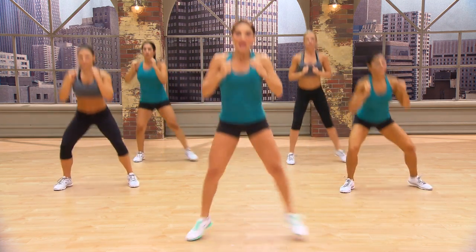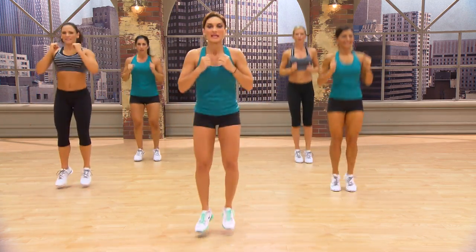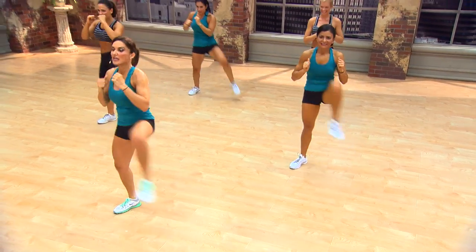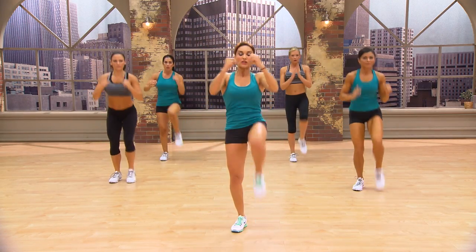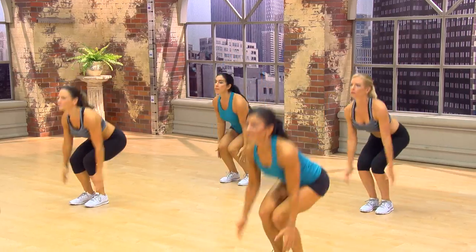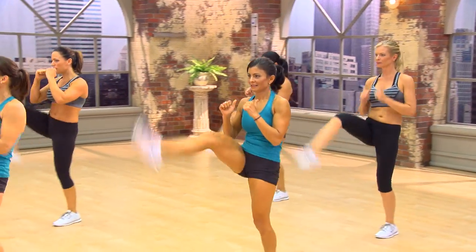And in. Come on. Get those thighs sculpted. Get your fierce faces on. Down. And kick. Down. Snow angel. Kick. Kick. Down. And kick. Kick. Two. Two. Three.